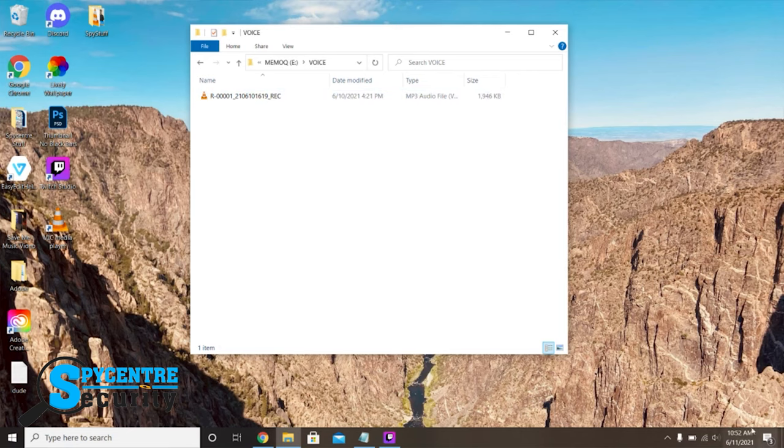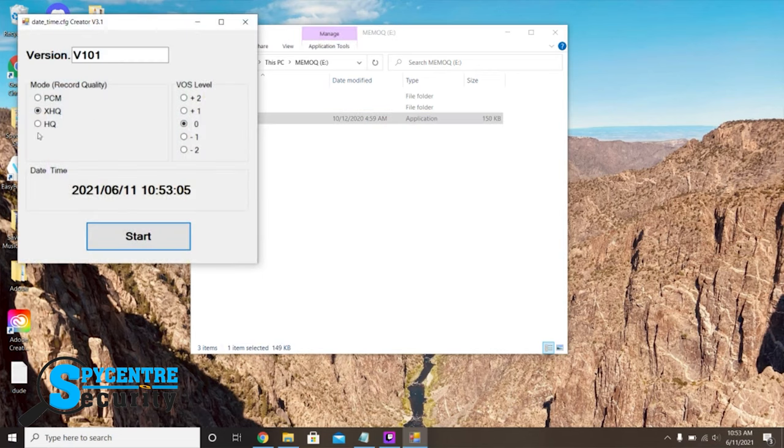On the Windows version it also includes an application. From this application you can change the record quality but keep in mind it will affect battery life and storage capacity. PCM gets 12 hours of battery life with 24 hour capacity. XHQ gets 15 hours of battery life with 144 hour capacity and HQ gets 18 hours of battery life with up to 288 hour capacity. You also have the option to change the VOS level. The higher you set it the more sensitive the mic will be; the lower you set it the less sensitive the mic will be. Lastly just click start to sync the time and date of your computer to your device.